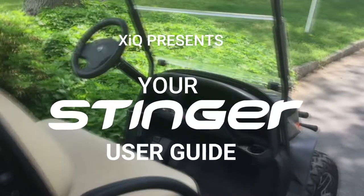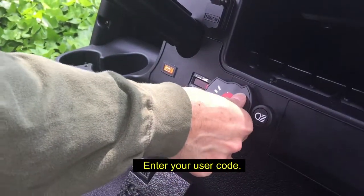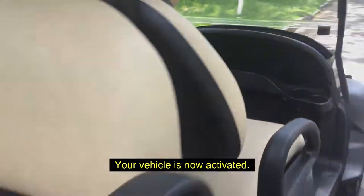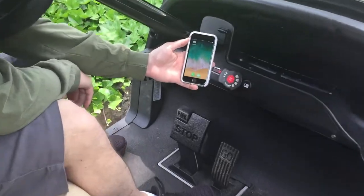Hi, welcome to advanced vehicle engagement with the Stinger Pro mobile app. Here's how it works: enter your code and press the red start/stop button.